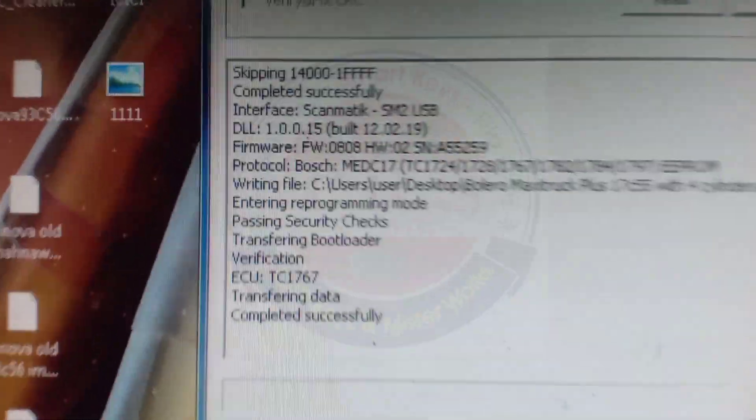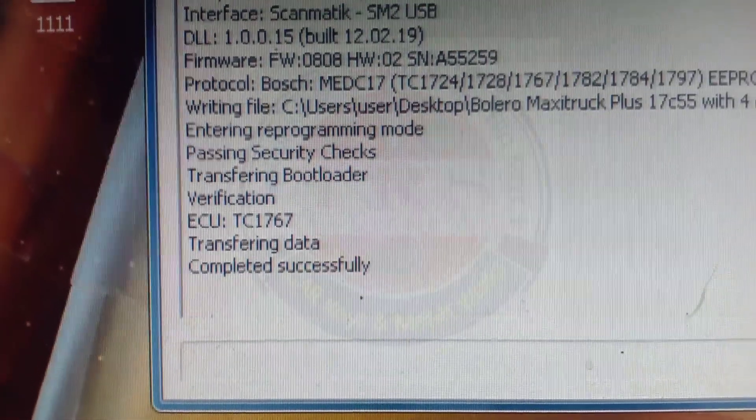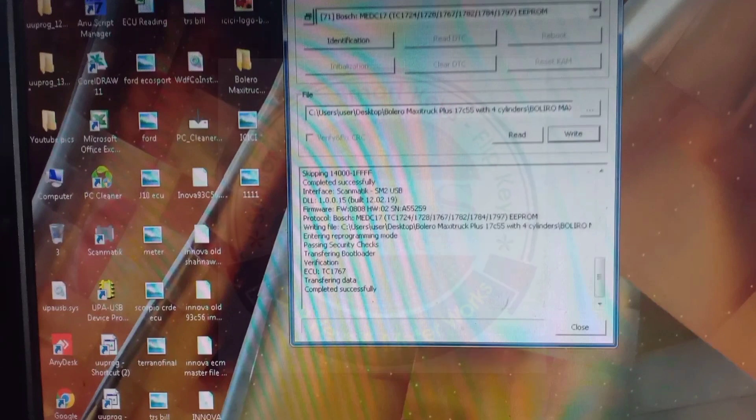This procedure is completed successfully. This is the procedure to flash the files of Bosch EDC 17C55 with the help of KTM Bench. One important thing to note: if we write the data from the same ECU of the vehicle, there is no need to do any IMMO synchronization or key programming — by writing the data we can start the vehicle directly.